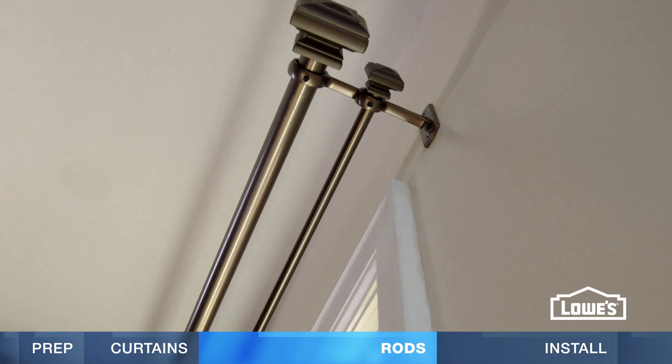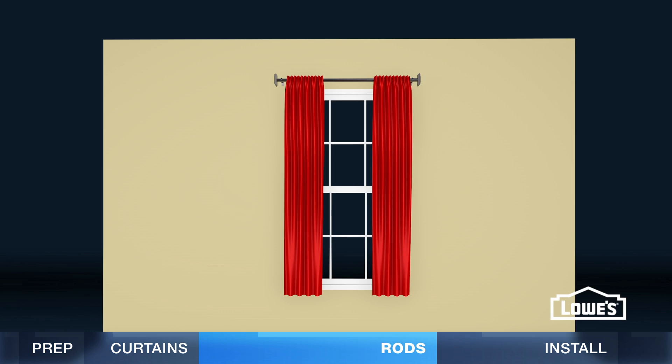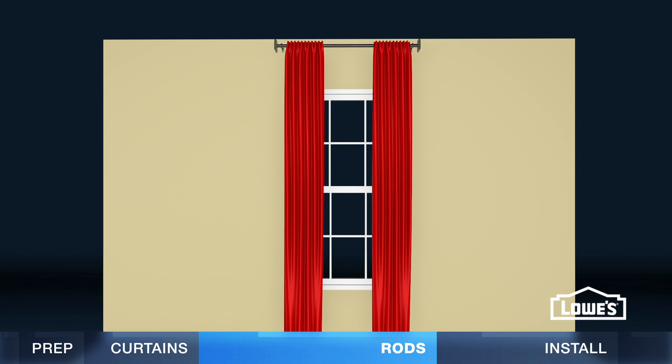Also, with layered curtains, the double rod brackets might extend farther from the wall. So, where do you hang the rod? You can hang on or just above the frame for a flush appearance, go six inches above the frame for a standard look, or hang near the ceiling with long drapes to make the room look taller.